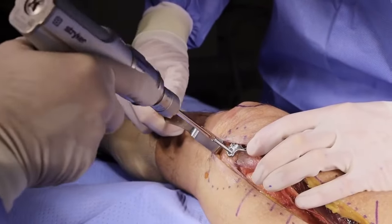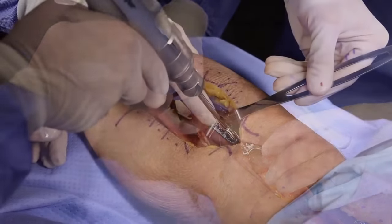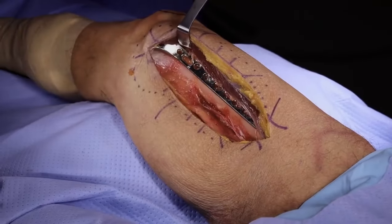Primarily, the medial plate is utilized to add stability to the construct, particularly in patients with poor bone quality. However, in some cases with a high degree of medial comminution, the medial plate may also be used as a reduction aid.